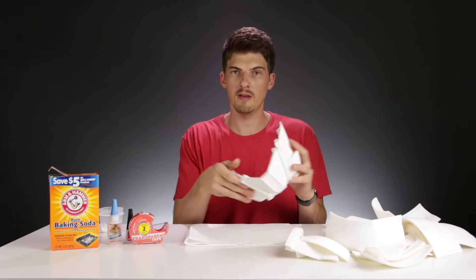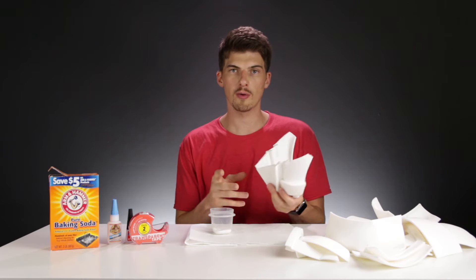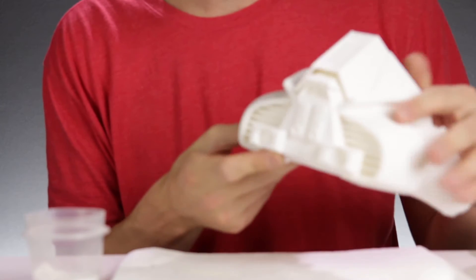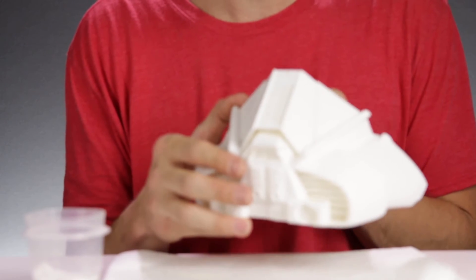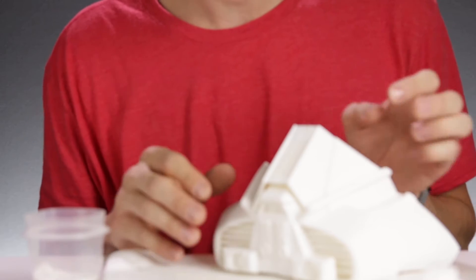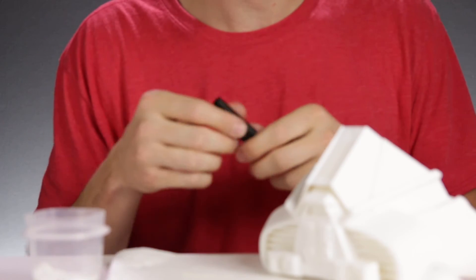We're going to start with the inside right here — grab some baking soda, sprinkle it along the seam, and seal that off with some super glue. Now we're going to move on to the front and do the same thing along this seam that runs up the middle. This time we're going to experiment with using the liquid glue first and then sprinkling baking soda on top of it. If you happen to know which works better, let me know in the comments section down below — I'd love to hear your thoughts.